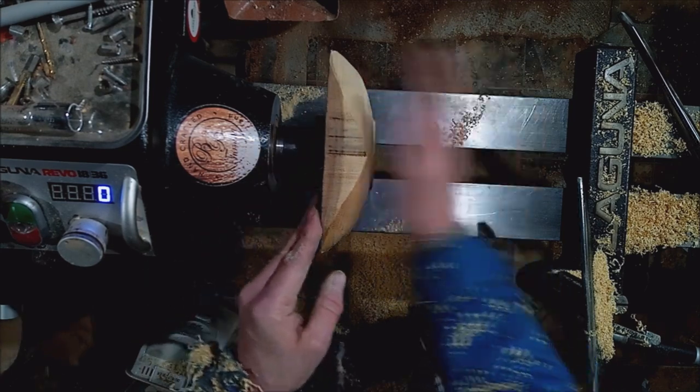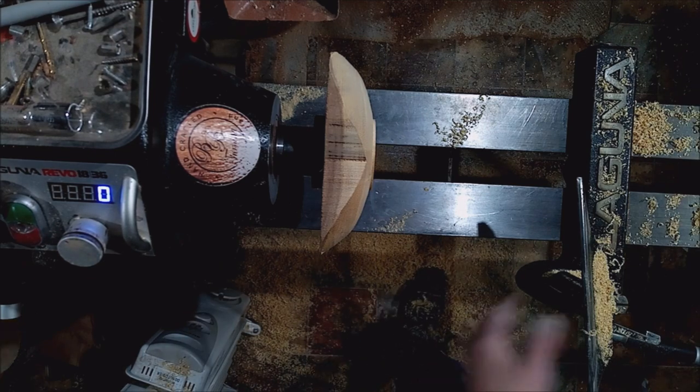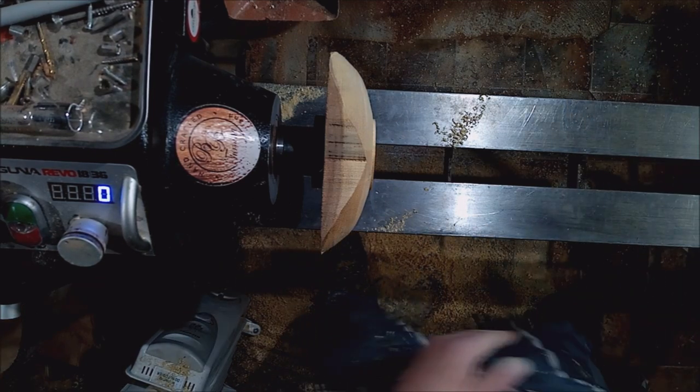Now I'm going to sand and finish the outside part of this, because then we're going to flip it over — and that's when it gets interesting. I'll sand and finish the outside and be back in a sec.